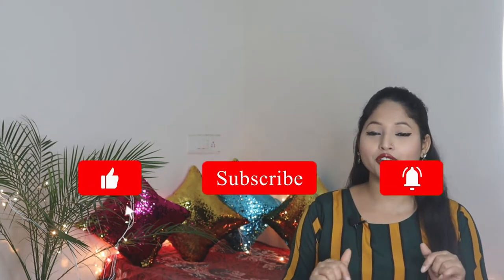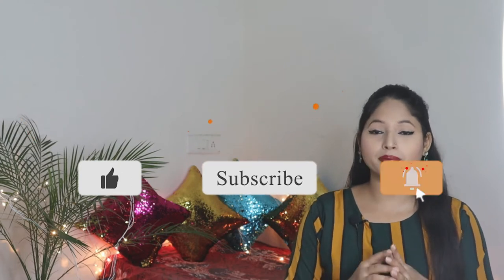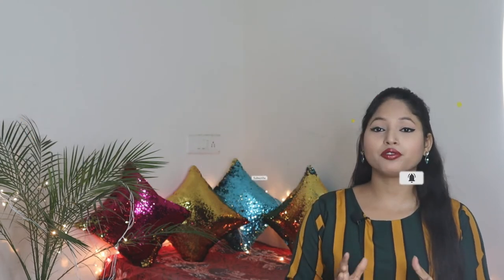Before starting the video, if you haven't subscribed to my channel, make sure you subscribe and press the bell icon so that you don't miss any video notification. So, without further ado, let's move into the video.